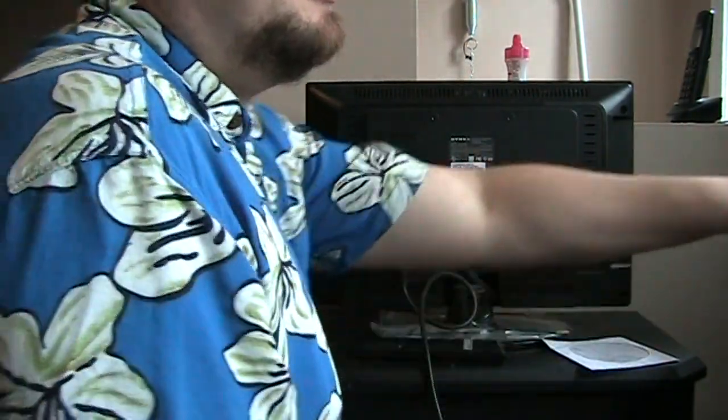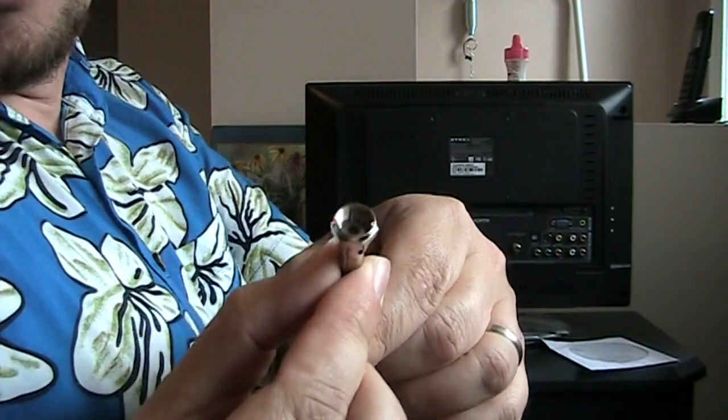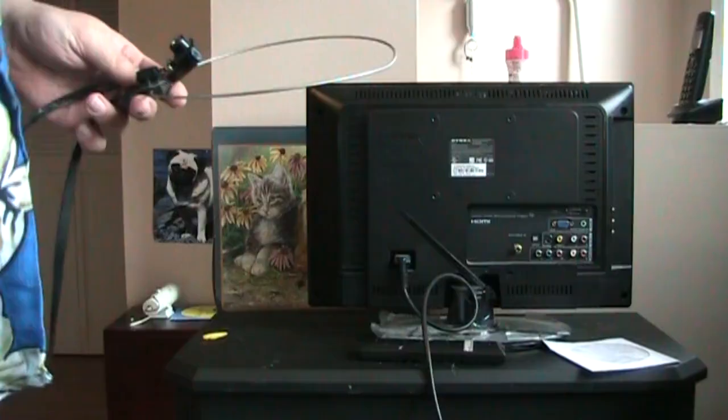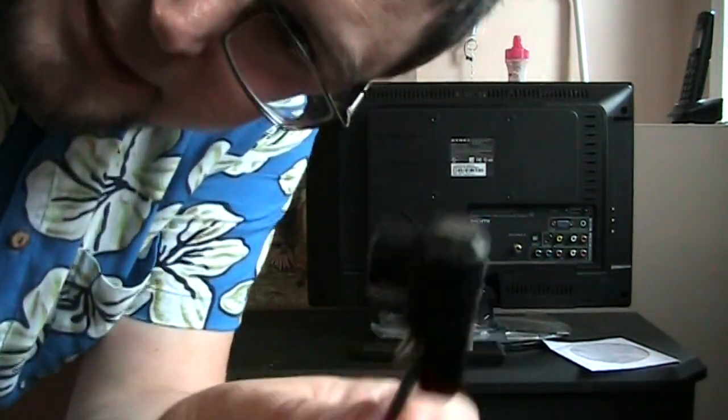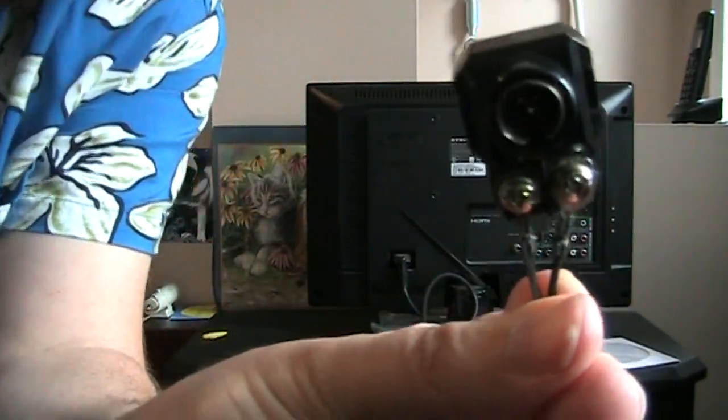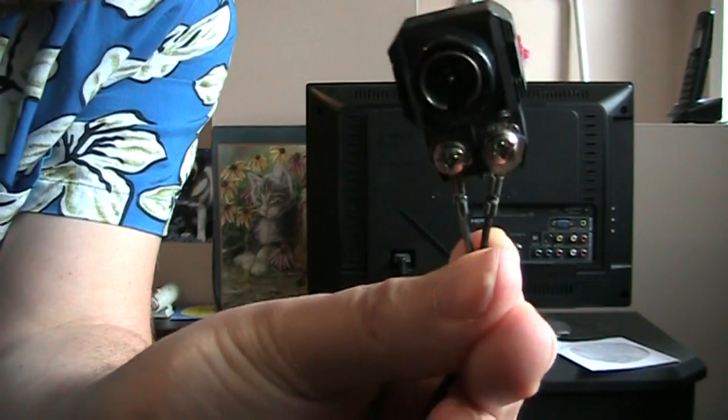For just hooking up an aerial, you just need to take what looks like a regular piece of coax, which usually comes with your aerial. Or sometimes you'll have one of these old UHF loop antennas, and it'll be connected with two ports like that.